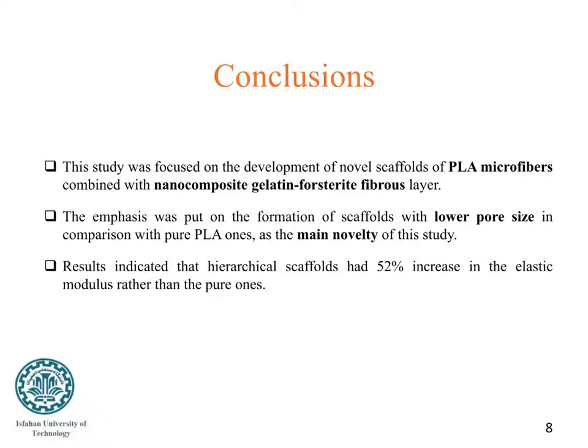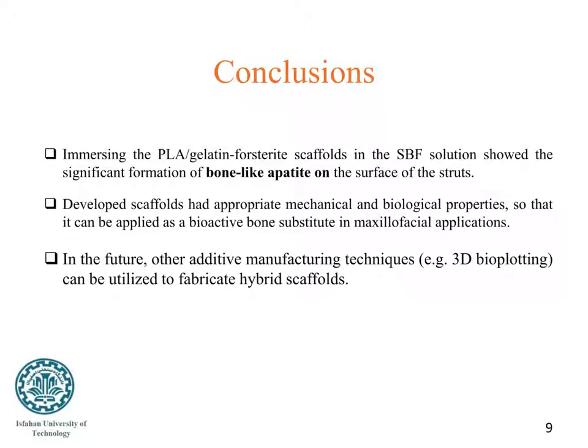This study was focused on the development of novel scaffolds of polylactic acid microfibers combined with nanocomposite gelatin-forsterite fiber layers. The emphasis was put on the formation of scaffolds with lower pore size in comparison with pure polylactic acid ones, as the main novelty of this study. Results indicated that hierarchical scaffolds had a 52% increase in elastic modulus compared to the pure ones. Immersing the developed scaffolds in simulated body fluid solution showed significant formation of bone-like apatite on the surface of the scaffolds.